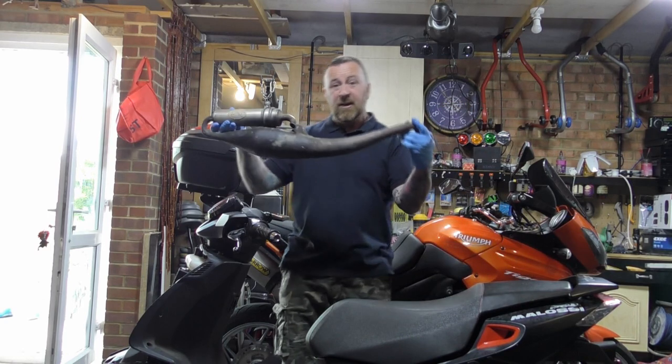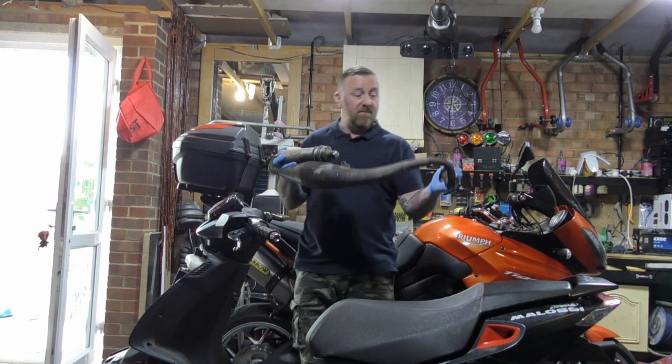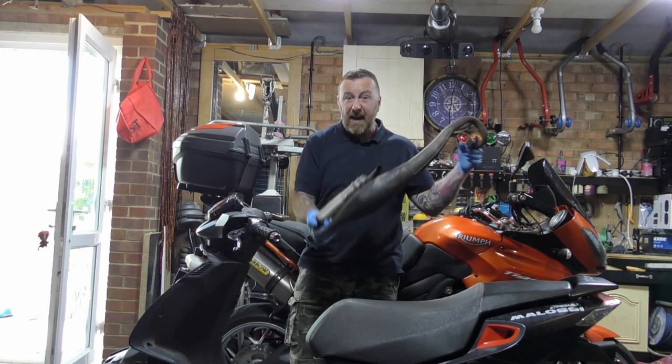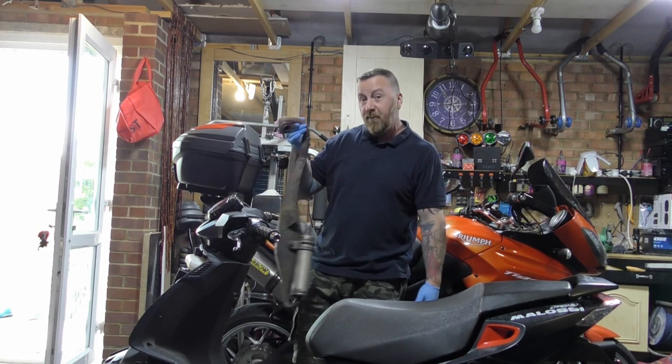The exhaust is an SP2 exhaust, and someone's cut the front end of it to make it fit this bike. I can't knock that — it's not a bad exhaust. Rub it down, paint it up, it looks good as gold, and it will actually improve performance.